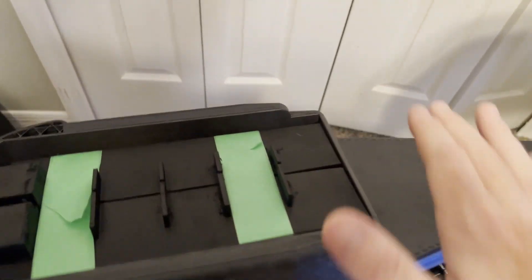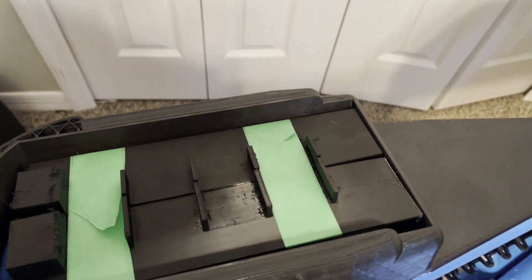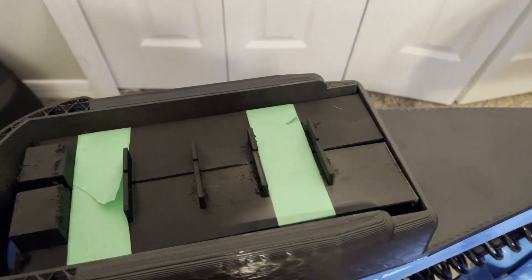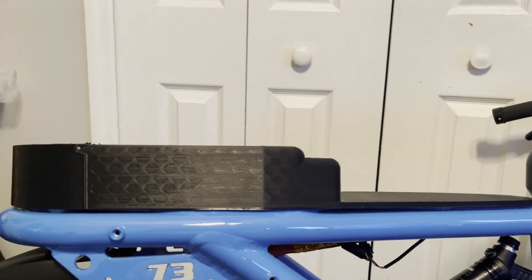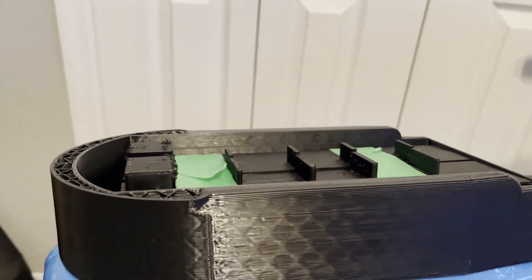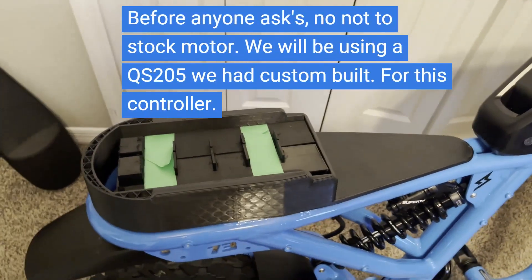This is going to be 3D printed and will be covered so the seat foam doesn't come in any contact with the controller. I'm going to have the seat custom wrapped — it's going to come up about this tall and then all the way across, level. So the seat itself will look completely stock, just like a thick aftermarket seat, but it'll have a little secret: 32,000 watts of power and 850 phase amps. This is going to be pretty sick.